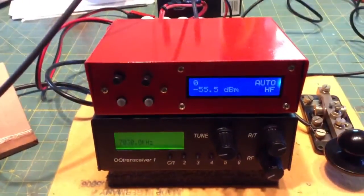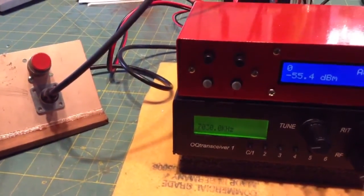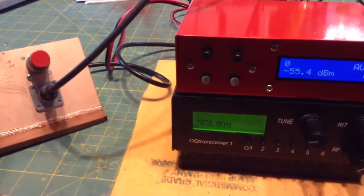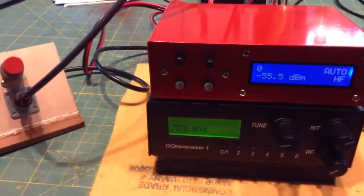I tried some other methods, using a little pigtail out the back of the counter and that sort of thing, trying to do a proximity thing. In other words, you lay that pigtail just over the transceiver and key down, and it picks up that signal and shows you the frequency — but that didn't work.